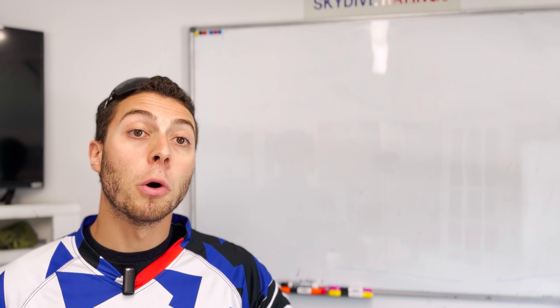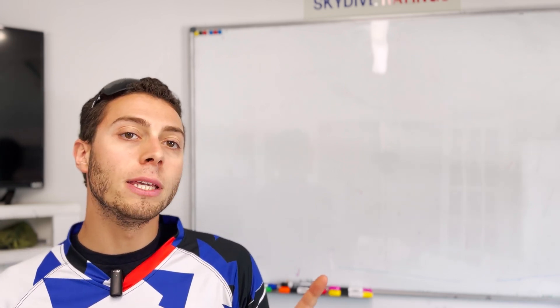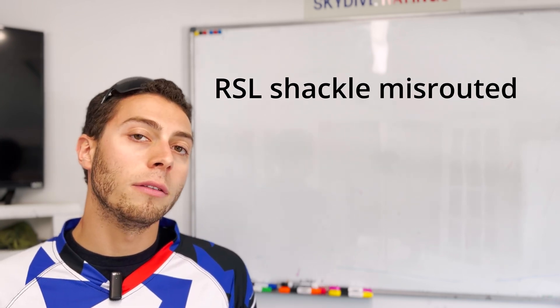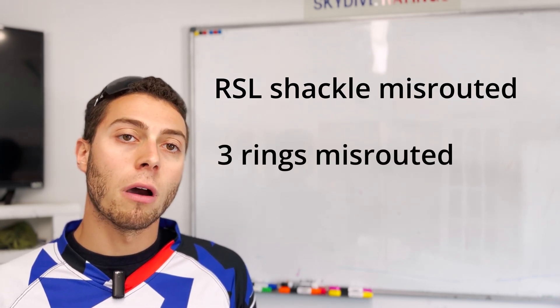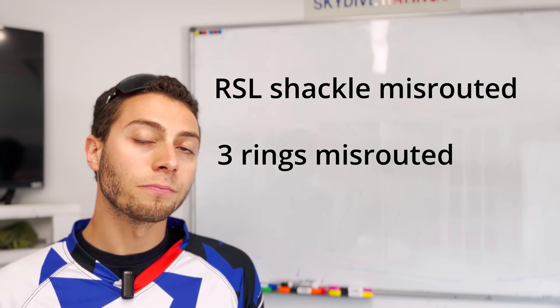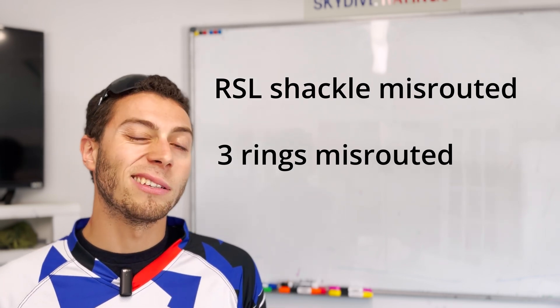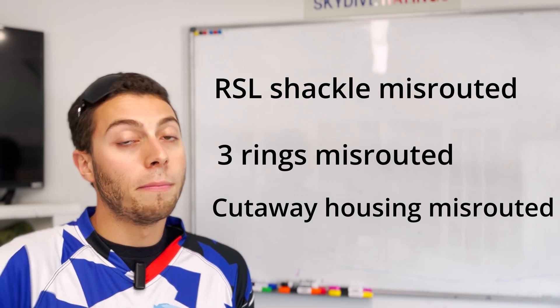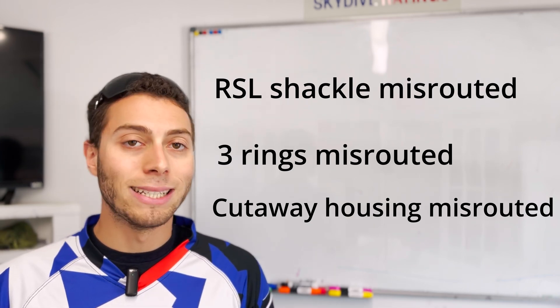Now that we have the perfect example and the perfect view in mind, let's look at the three most common miss-rig scenarios. The first one is going to be a miss-rig of the RSL shackle. The second one is going to be an actual miss-routing of the ring on the front. And the third one is going to be a miss-routing of the cutaway cable on the back side of the three-ring release system.